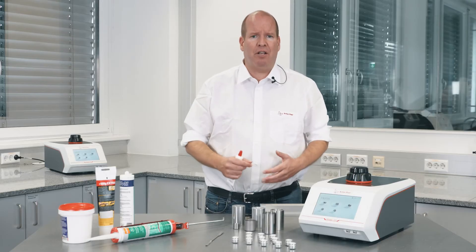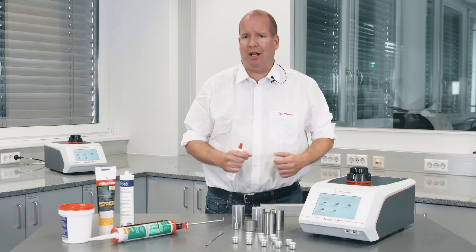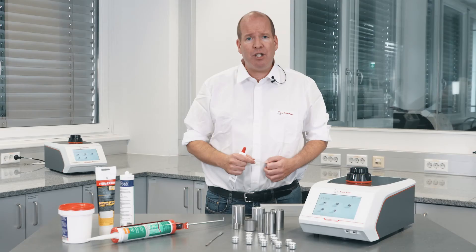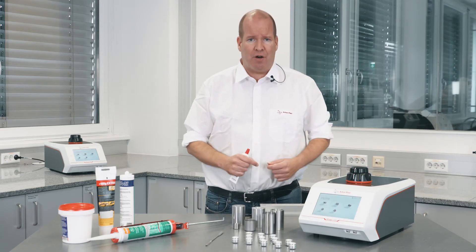Does the density of adhesives depend on temperature? Absolutely. The built-in Peltier temperature control offers temperature stability better than plus or minus 0.05 degrees centigrade, with a temperature range from 15 to 50 degrees centigrade — the widest on the market.